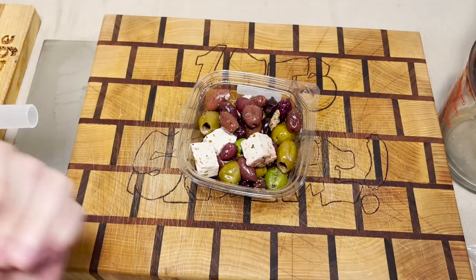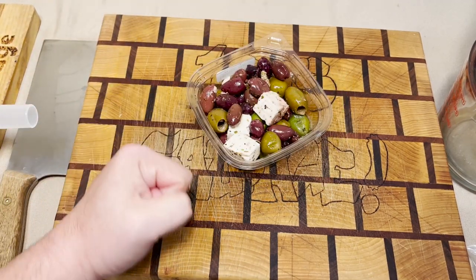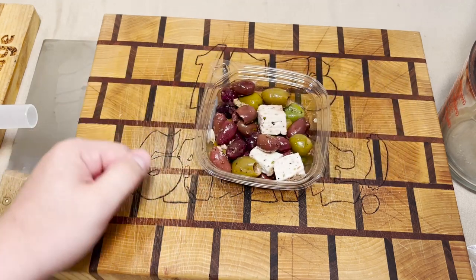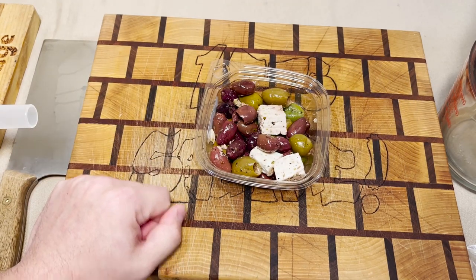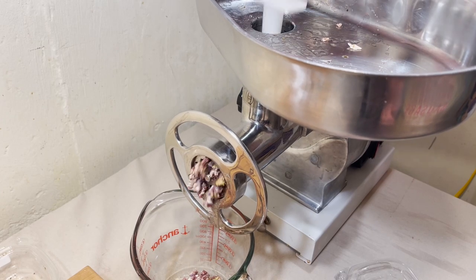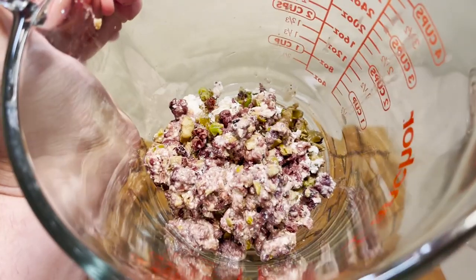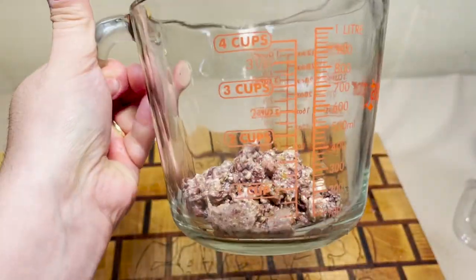I'm predicting this is going to be a five out of five and I will fight anyone in the comments who disagrees with that. But I digress — we're here to turn these olives into mush. That's going to make a fine ingredient right there.